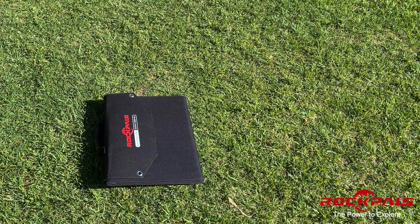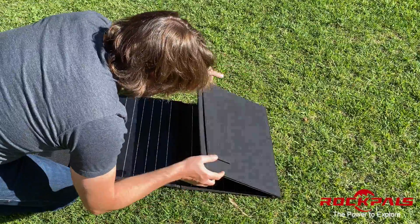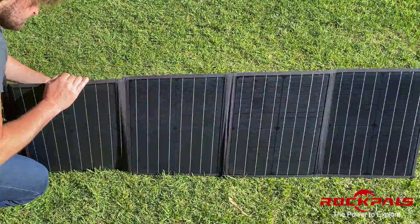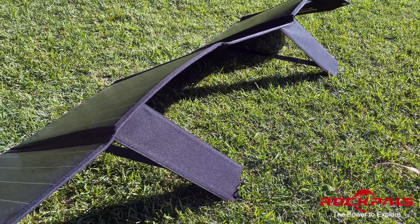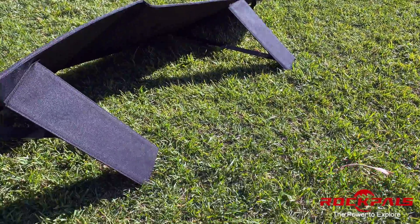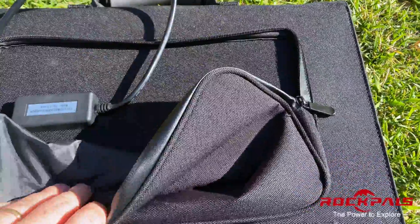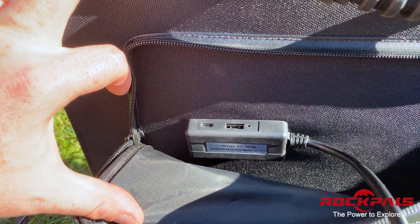The second style is the lighter, semi-rigid fold-up panel, such as this 100-watt Rock Pals. It was my previous pick. This panel, at only 10 pounds, is much easier to maneuver and is a good panel, but it goes too far to the other extreme. It flops around on two wobbly legs and falls over in the slightest breeze. I also do not like the gimmicky adapters and the USB ports that it comes with.